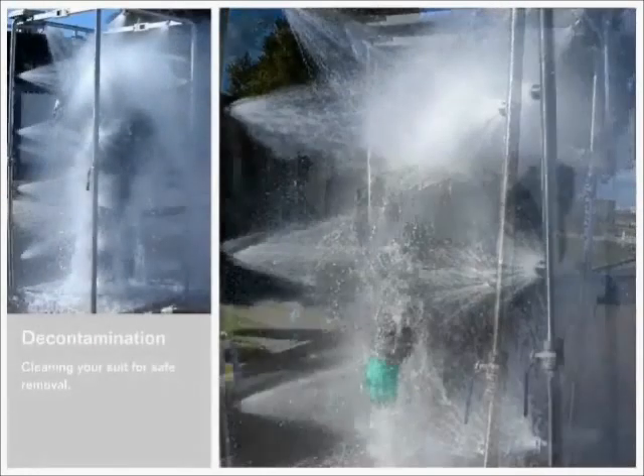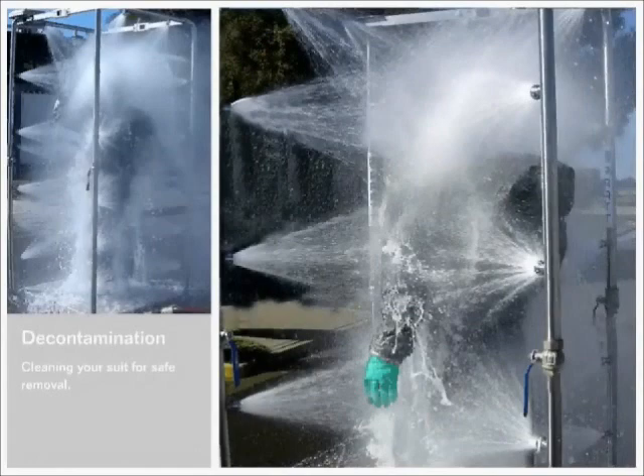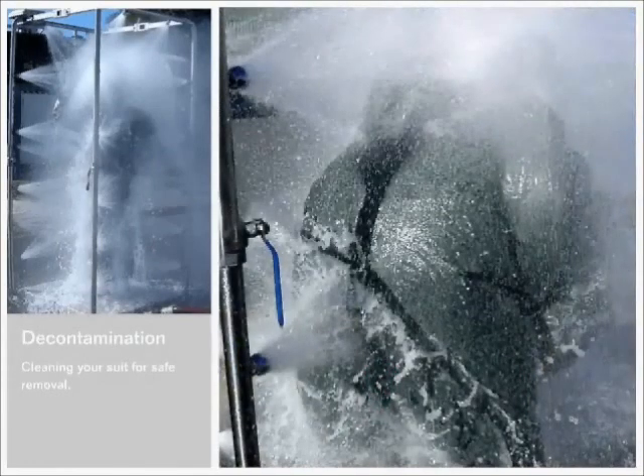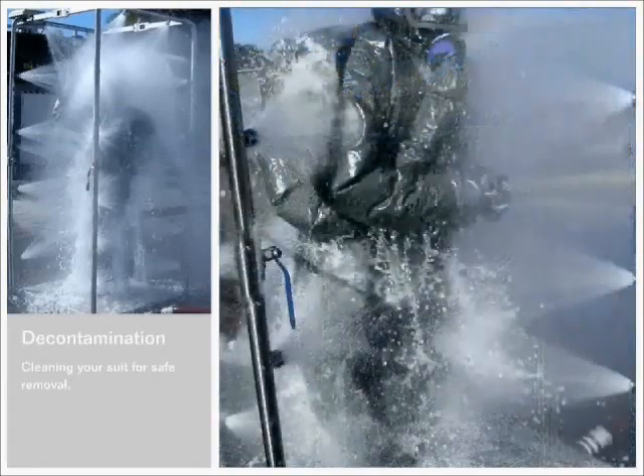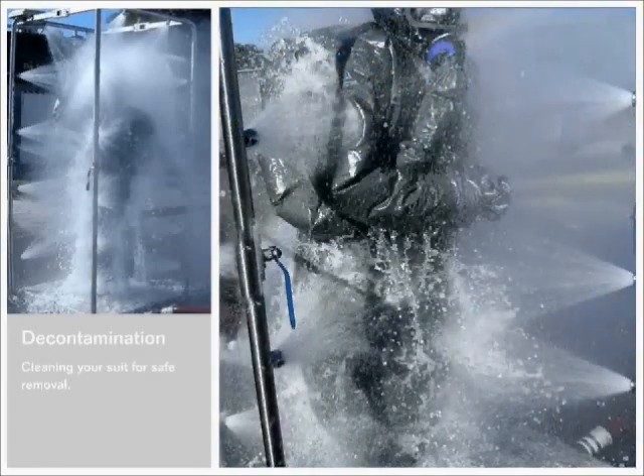Decontamination after you finish is as crucial as preparation before you begin. The SE Shield system is built to withstand very rough decontamination methods. The one shown here uses 3,000 liters of water in 3 minutes.